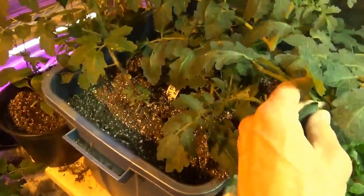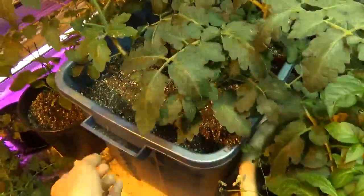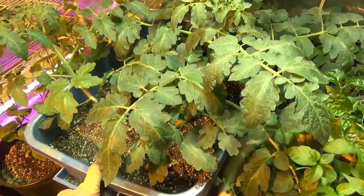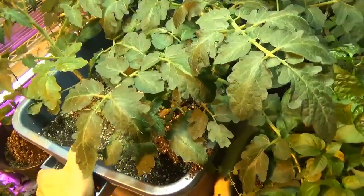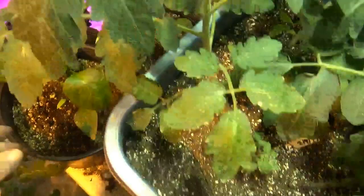The Rising Trout tomato and the Crimson Cushion Beefsteak tomato are doing really well since their transplant in the new bin. I loaded them with rock dust and neem cake and kelp meal and green sand and a little rock phosphate. They were fed last night heavily with sea shield and forage foliar. So they're all bouncing back nice and hard.